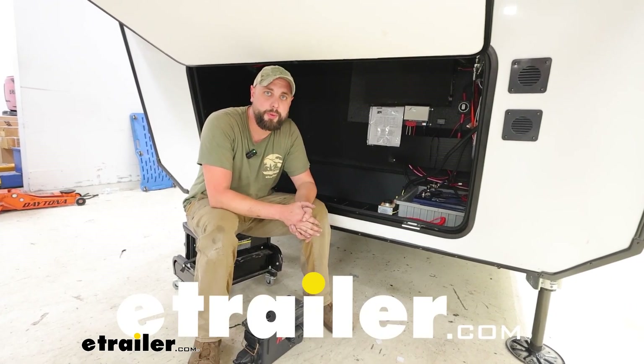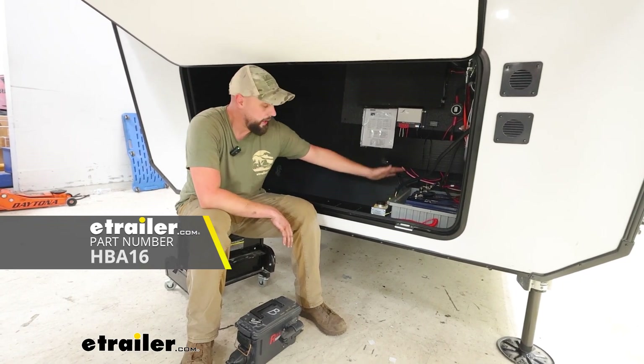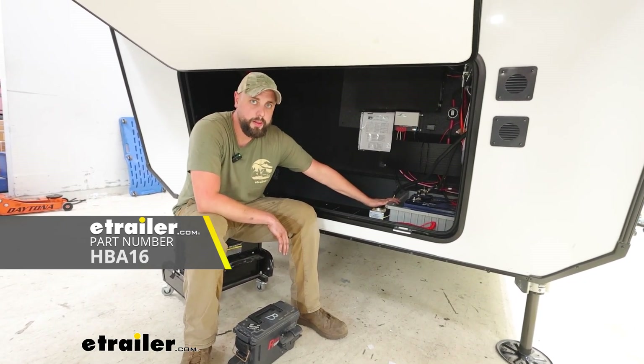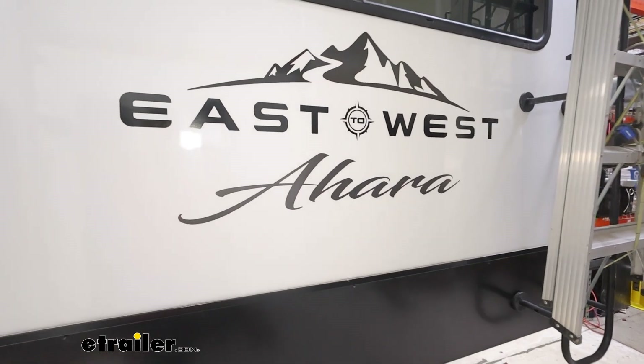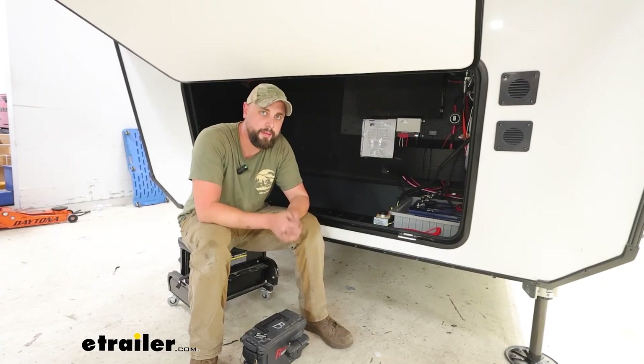How we doing today neighbors? Ian with E-Trailer here. Today I'm excited to bring you the Hydrostar Electric Over Hydraulic Brake Actuator on our 2023 East to West Ahara. Let's get into a couple features and then that install.